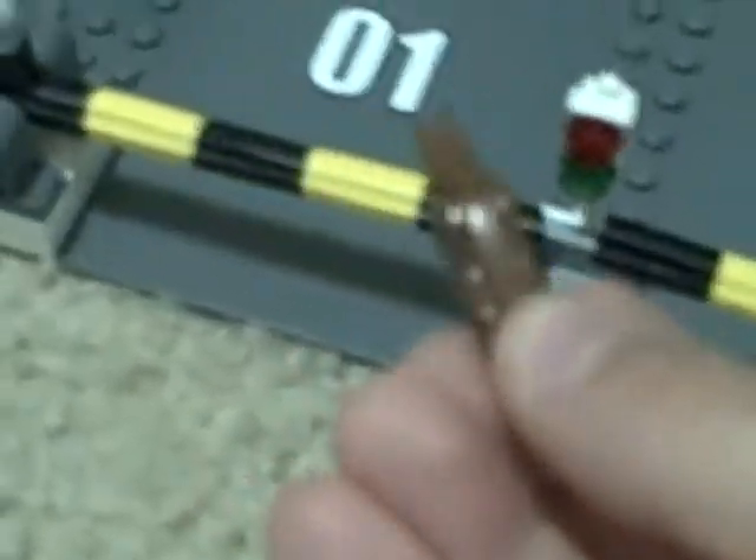This is a Best Lock set. This is what it looks like — it comes with some flowers and a few bushes, and a thinking dog, though it doesn't really look like a dog. There's a little LEGO thing on the back of it. It has a mailbox and a fire hydrant, and the mailbox can hold mail.